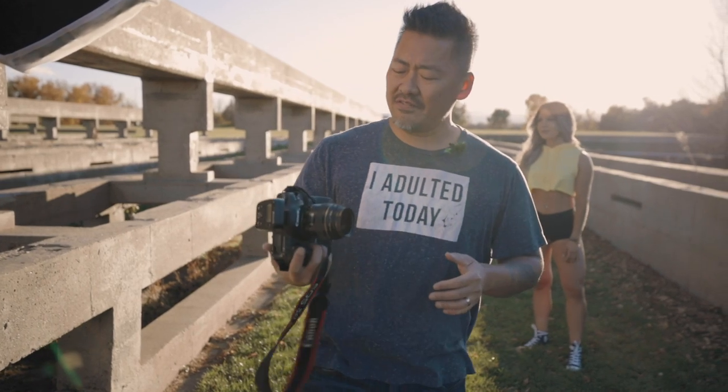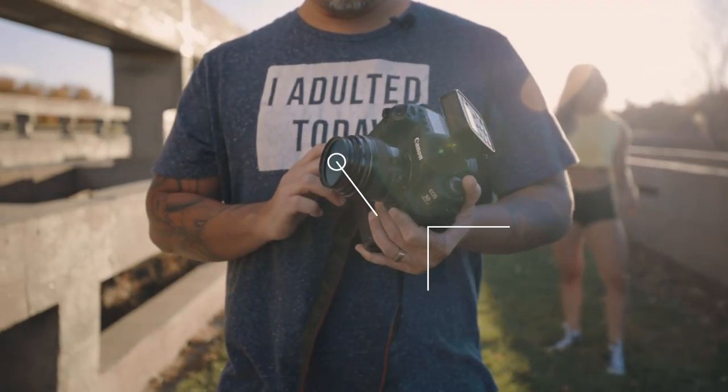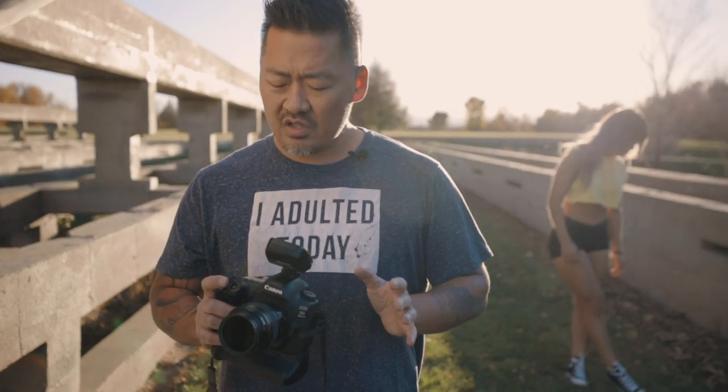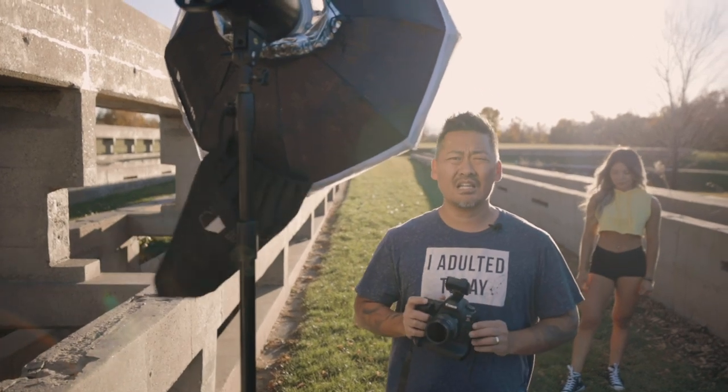The camera gear we're using today: I'm using my Canon 5D Mark IV with the 85 1.8. It's super affordable, super crisp and sharp — it's my go-to lens. I'm going to start off with a single light. We're using an Interfit S1 and we're going to start off using non-high-speed sync.